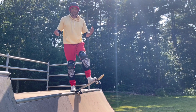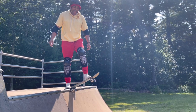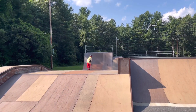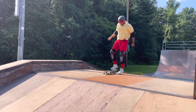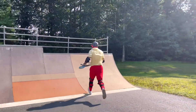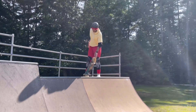Remember, always wear your safety gear before you do this. Here I go — I'm dropping in! Whoo, that was fun, I'm gonna do it again!